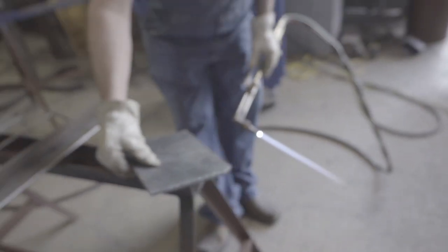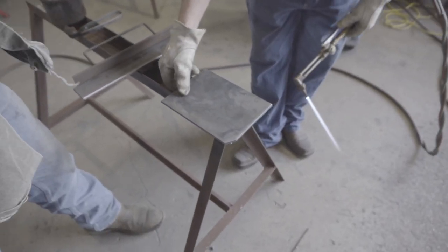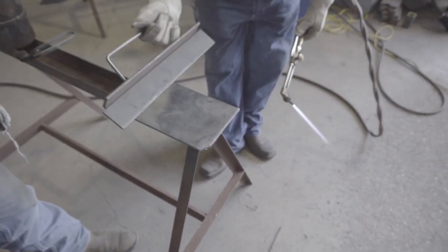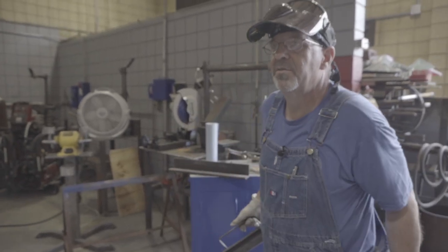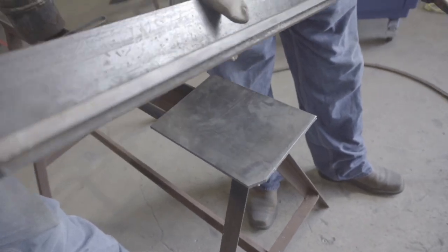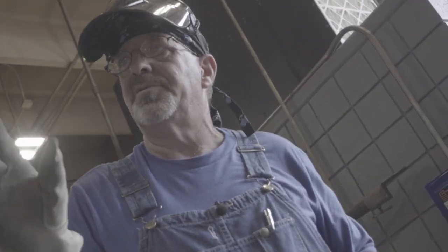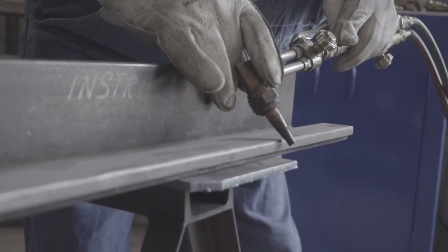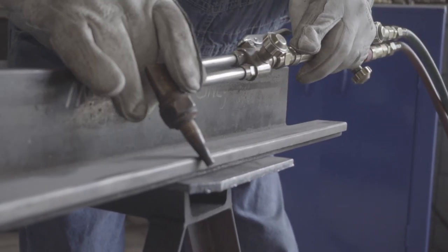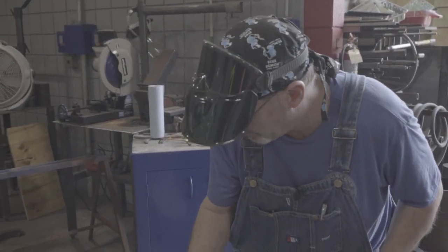Now, let's say we're putting a couple of pieces together or you have some joint configuration that requires a bevel. We can bevel by hand. I like to use this — I've had this guy for a long time. Here's how I hold the torch: I put these two fingers down and let that ride along the inside of it — that's how I keep the same angle all the time. We'll relight and do a bevel here.